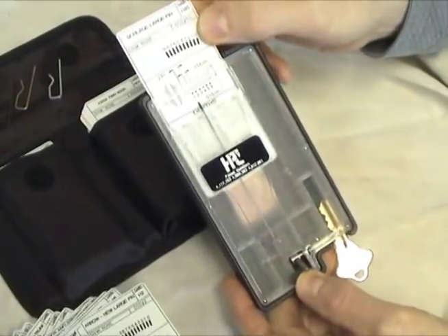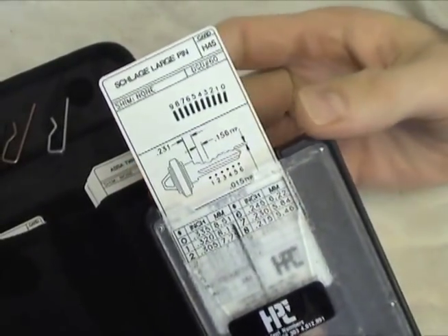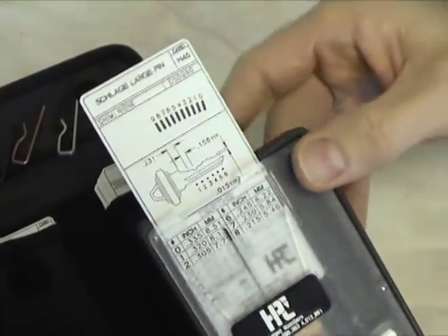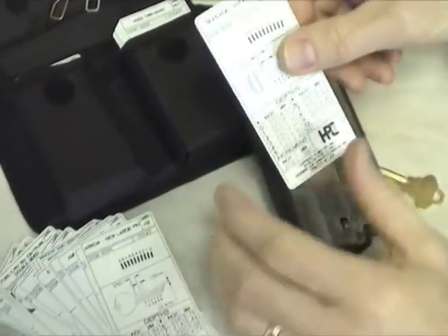Working on the same principle as the standard of the industry Blitz machine, the HPC Pocket Size Key Decoder Kit, number HKD75, determines the depths of cut on most popular residential, commercial, and automotive keys. Using the decoder is simple.